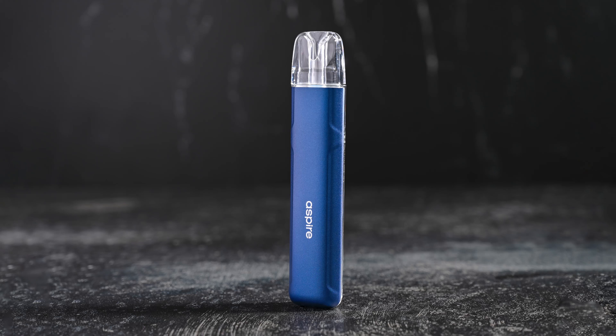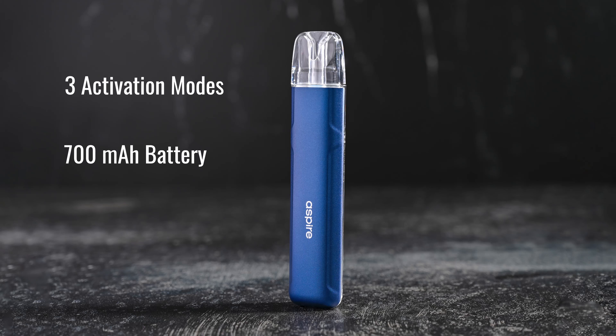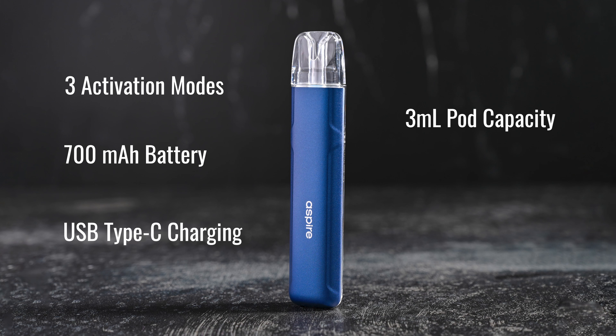Hello and welcome to today's review of the Aspire Cyber S Pod Kit. This is a sleek and stylish device that has been generating a lot of buzz in the vaping community. The Cyber S Pod Kit features three activation modes, a 700 mAh battery, high-speed USB Type-C charging, 3.0 mL pod capacity, and two airflow settings.